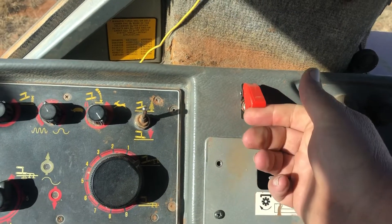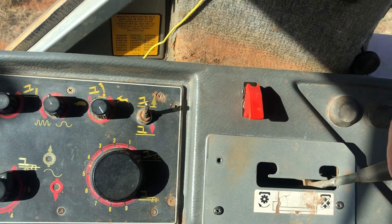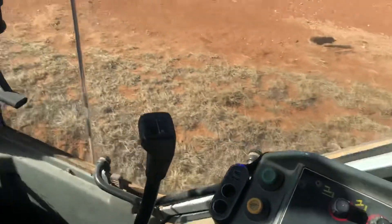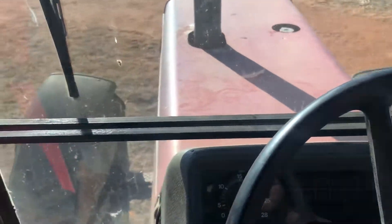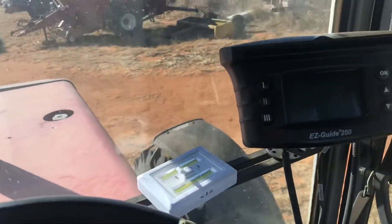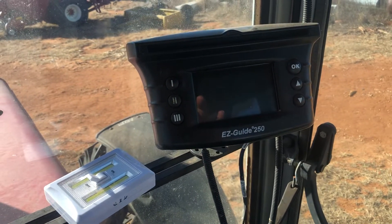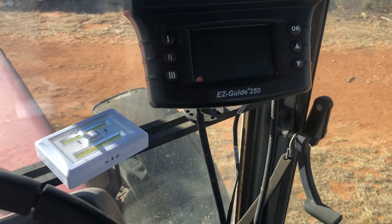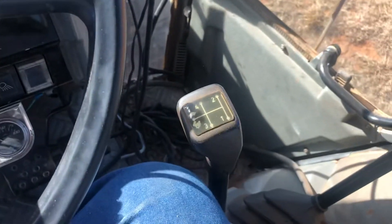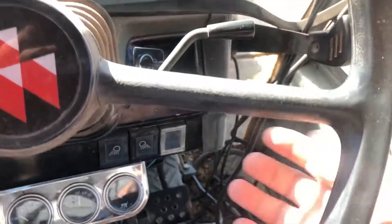Here's my PTO switch — this one here is where it wouldn't work right. I put this accessory bar in here, I built it. GPS does not come with it — it could for a price, but it doesn't come with it right now, but there's my GPS. I don't know if you're familiar with these tractors, but there's the transmission.